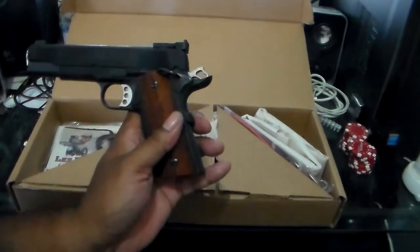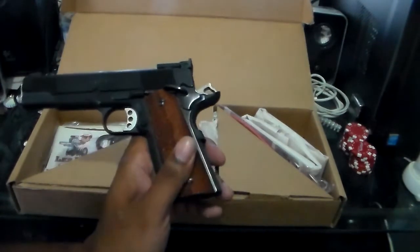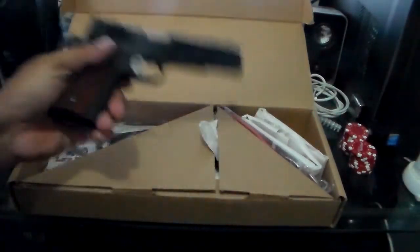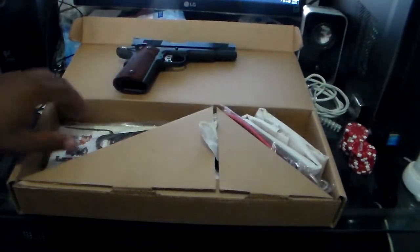I'm not sure if this is a Series 70 or Series 80 firearm, so 1911 lovers, don't beat me up on that. Let me set this down and show you all some more of the stuff that comes in this package.